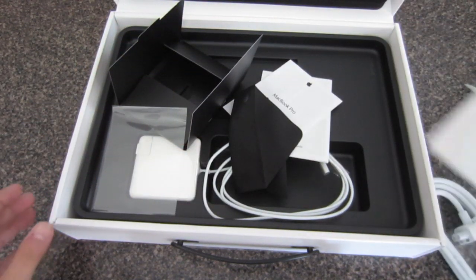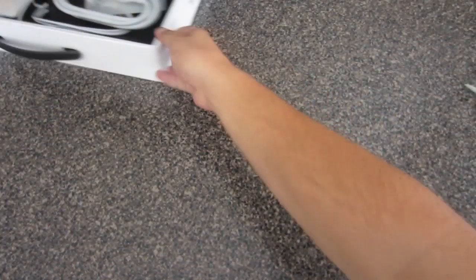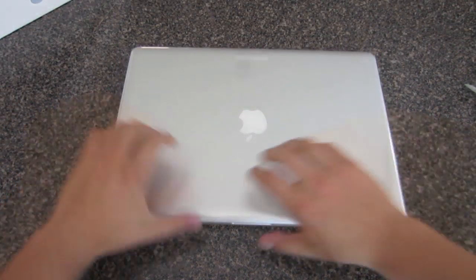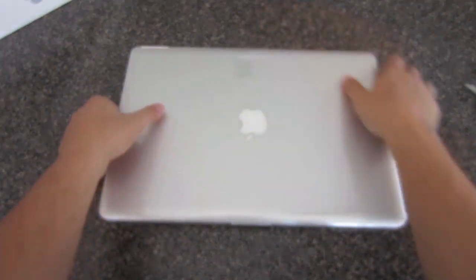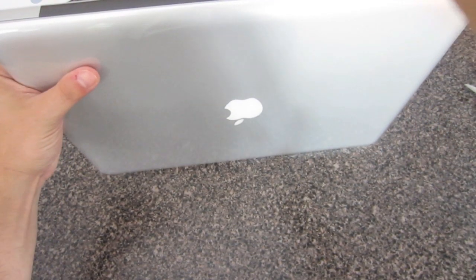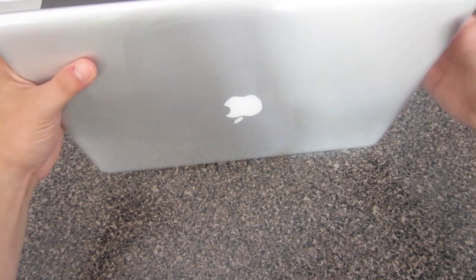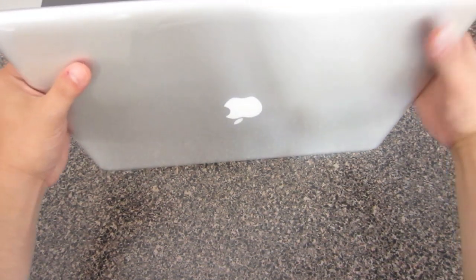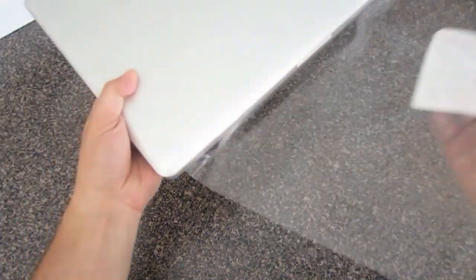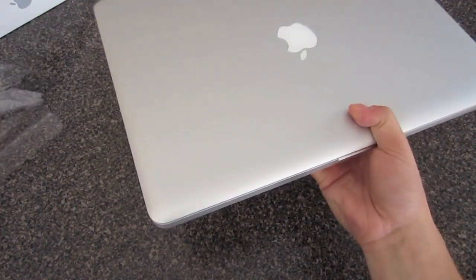Now we've got all the boring stuff out of the way. Let's get to the star of the show — put the box to the side and bring out the MacBook. We have a protective plastic sheet over the MacBook here, which we're going to remove very carefully; we do not want to damage this. This is my first Mac computer, so this is all new to me. I've never used one before — I've been a Windows guy since I started, but I'm hoping that this will change the way I look at computers.